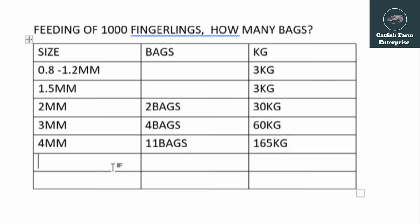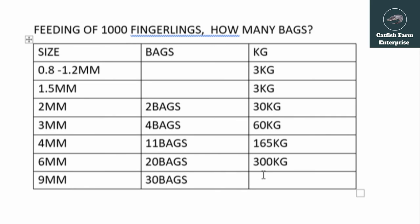Then switching to the 6 mm feed, they take 20 bags, which is 300 kg. They eat very much at this stage. After that comes the 9 mm feed, which is the last stage before table size. For the 9 mm, they take 30 bags, which is 450 kg. They eat more and more as they grow.